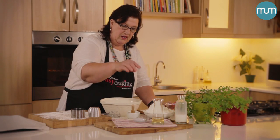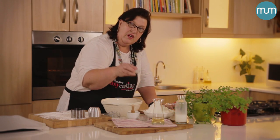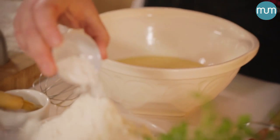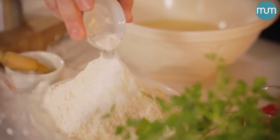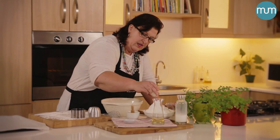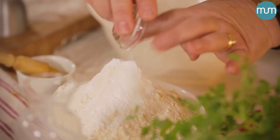With our flour — it's self-raising flour — but because you want your scone to have a good rise, you're going to add, on 500 grams of flour, a teaspoon and a half of baking powder, and always a pinch of salt to bring out the flavour.